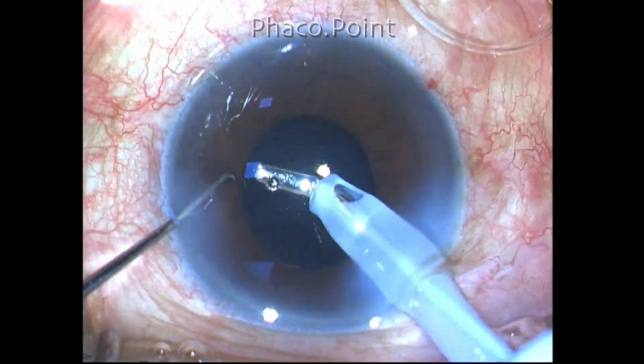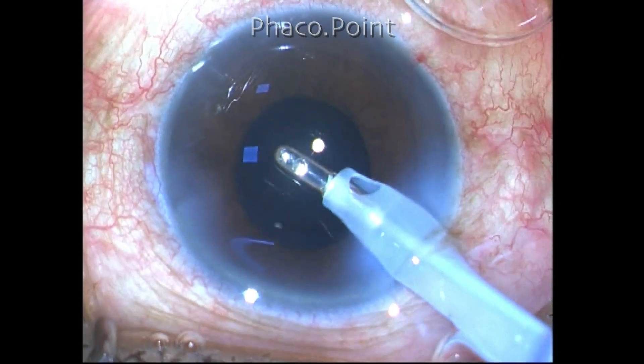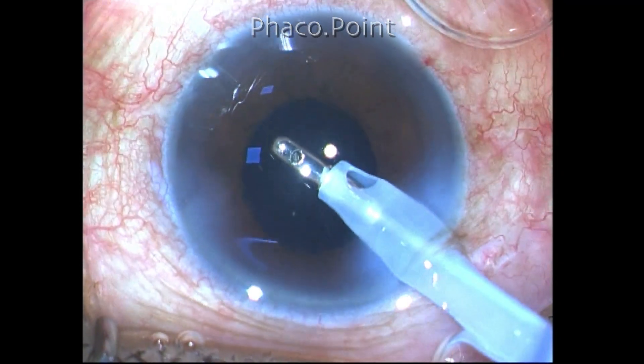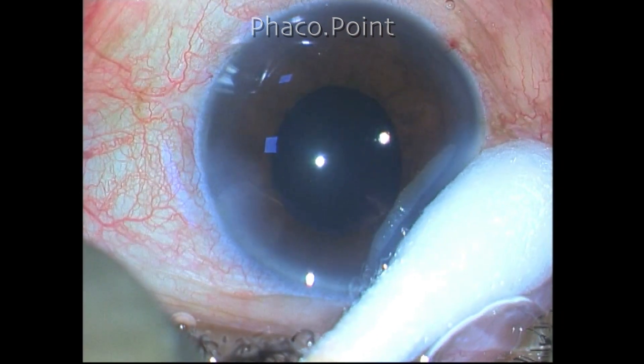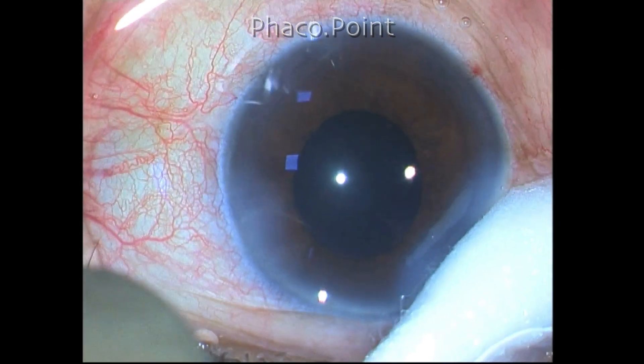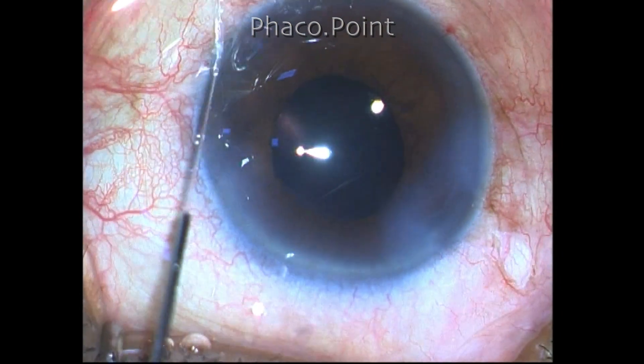After a thorough washout of all the viscoelastic, the wound will be secured by using a butt compression technique in which I compress the two lips of the clear corneal incision with a cotton bud for a count of about 10 seconds. This helps me achieve complete closure of the clear corneal wound.